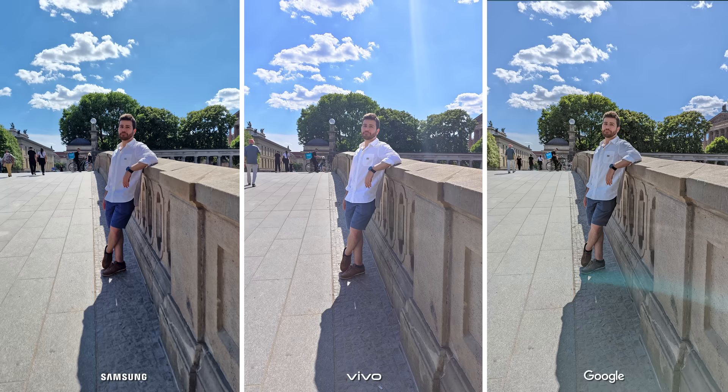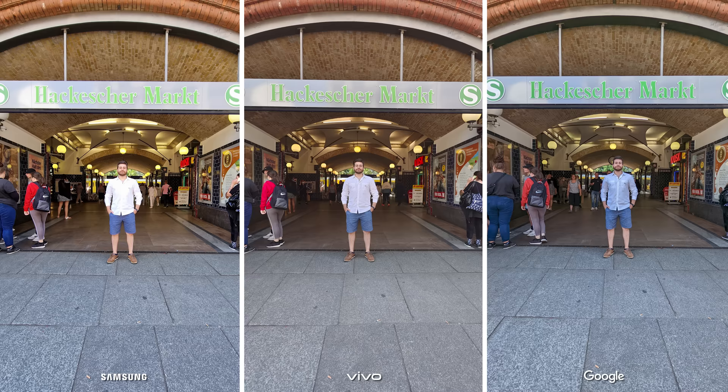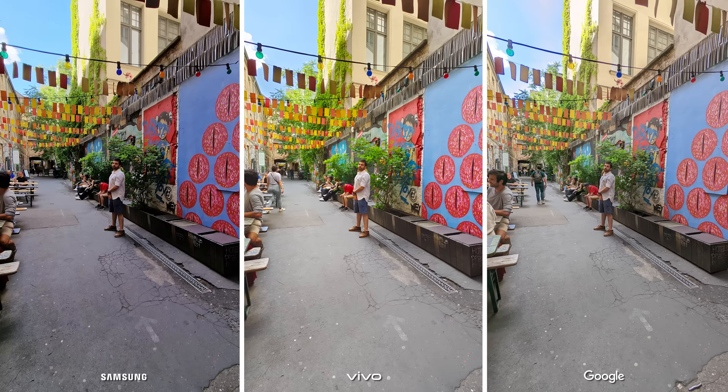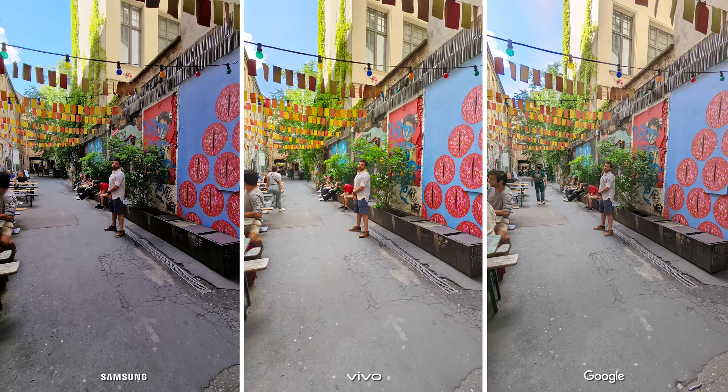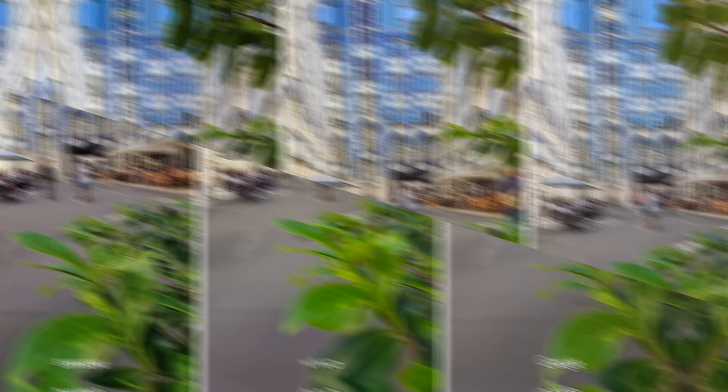Samsung and Google are showing very good results as expected. The S22 Ultra's photos are a bit dark sometimes, which takes away some of the details, and the Pixel is also guilty of this in a few photos in this specific comparison. Even then, each phone has a few photos that they shine in and definitely perform better than the others, so there will be no winner here as I'm quite happy with the photos from all three devices. I'm really interested to hear what you think about the photos so far, so make sure to write a comment below and I'll make sure to read and reply.